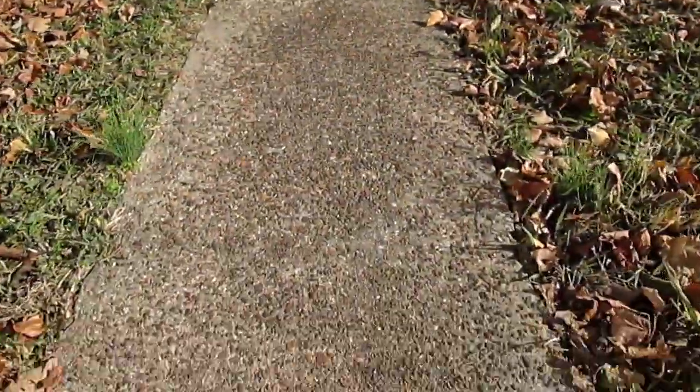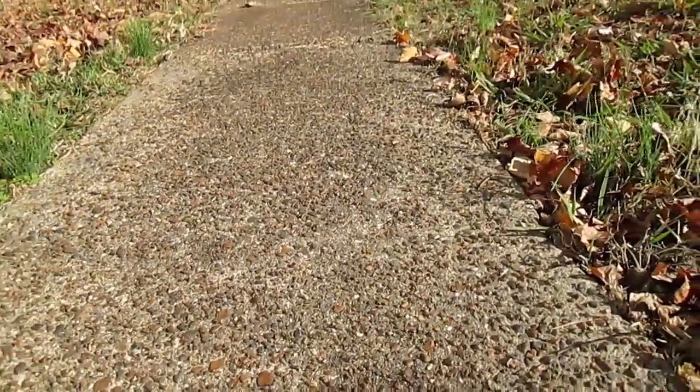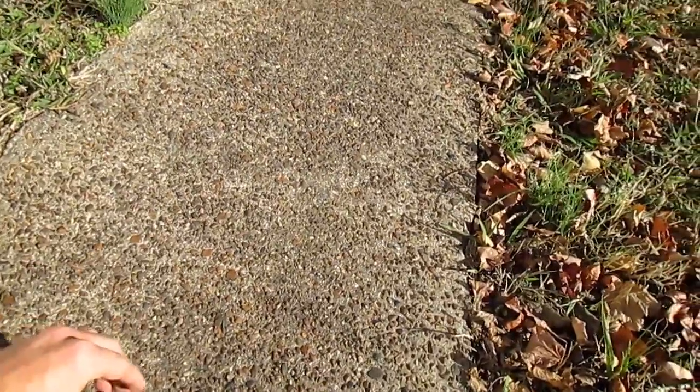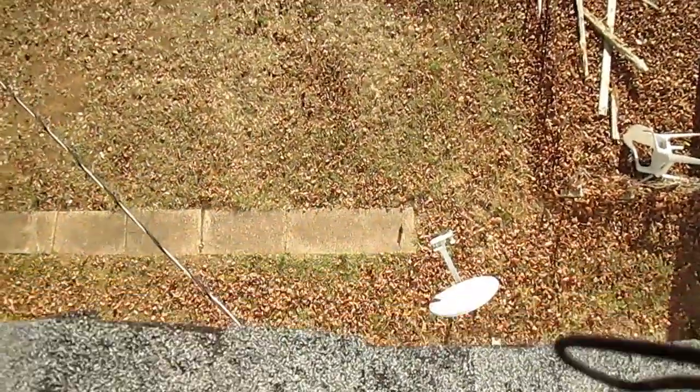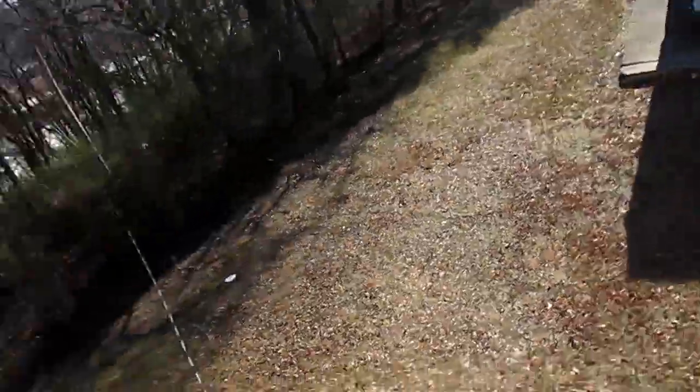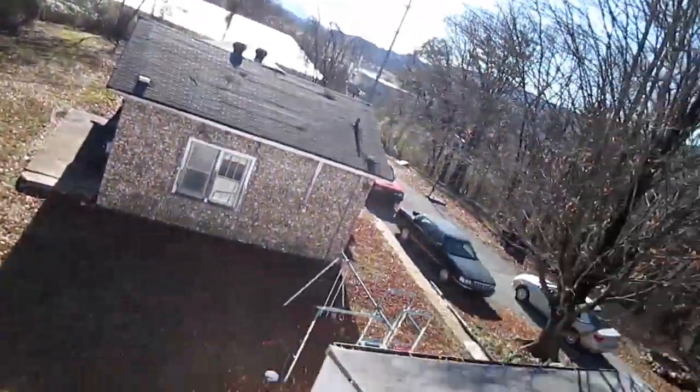I'm gonna go ahead and set up another camera right here on the sidewalk so we can get an extra view of the drop and see the impact from another angle. Then we're gonna go ahead and drop it. Alright guys, making my way up on top of the roof — not the safest thing to do — but I really hope I can get it to land on the sidewalk for a good angle. Check out that view!